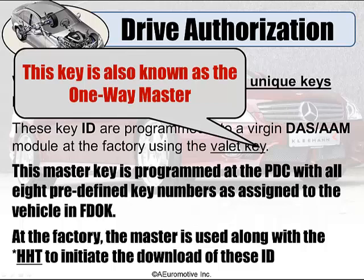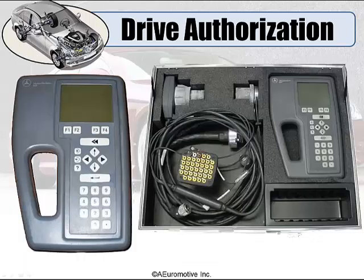Jump on my site at auremotive.com. I've got tons of information and examples there, including documents that will help you understand this DOS system. For you younger technicians that have never seen an HHT, well, there it is.